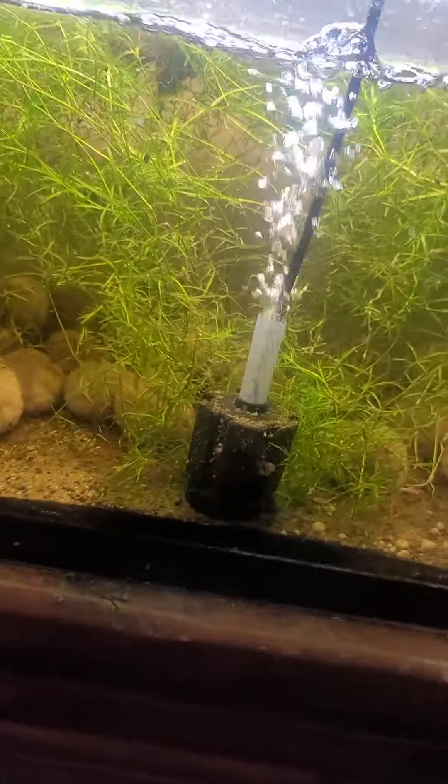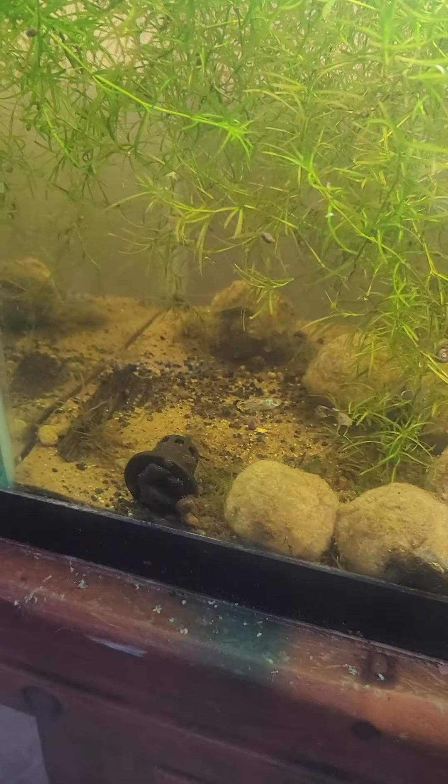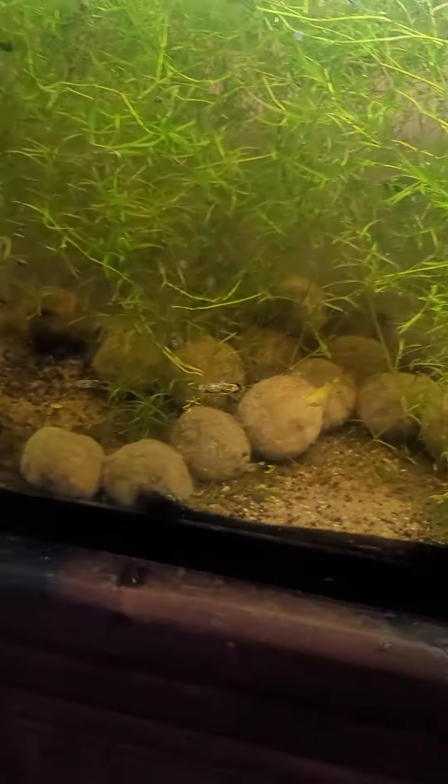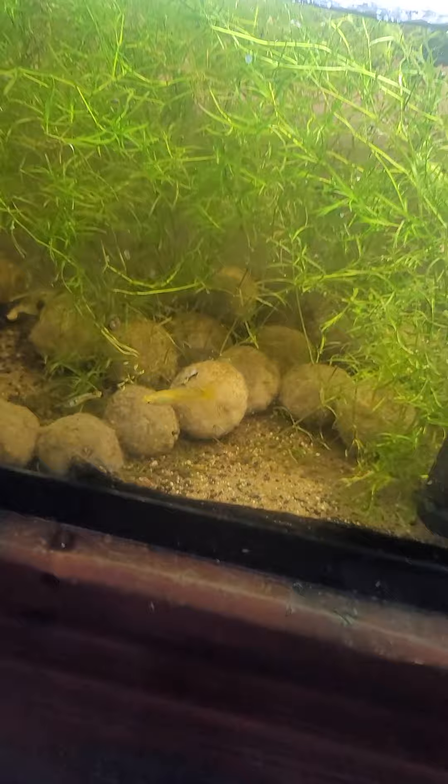Now let's get this tank — this one doesn't need quite as much. Yep, there's the guppies, there's all the guppies coming up.